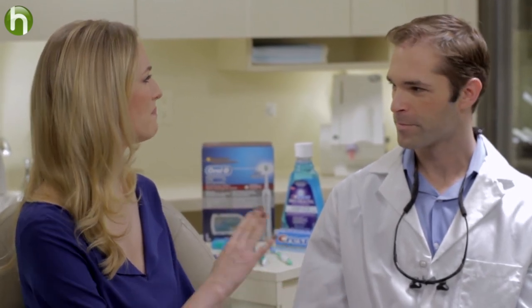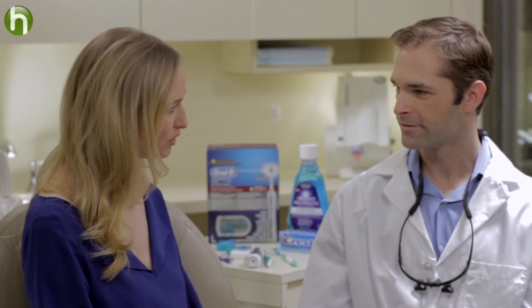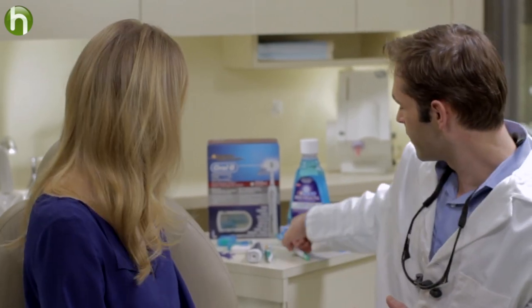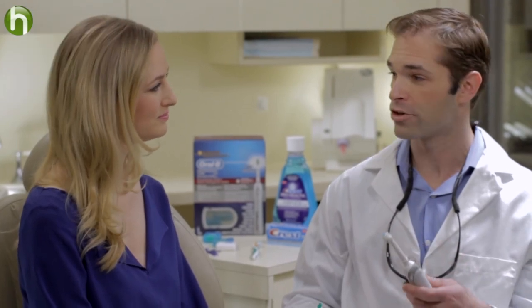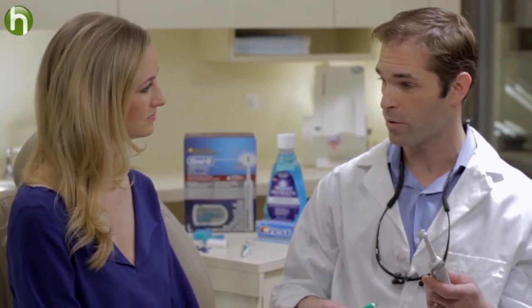Some people swear by their electric toothbrush and say it does a better job than a manual toothbrush. Is that true? Whatever works for you — you can use manual or electric. The beauty of an electric toothbrush is it does some of the work for you. There's a timer that makes sure you brush each quadrant — there are four quadrants — for 30 seconds each, and at two minutes it beeps, so you know you've done a thorough job.